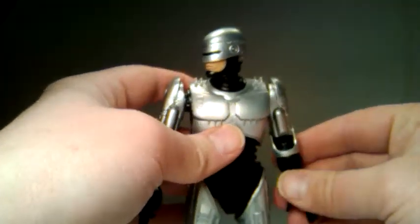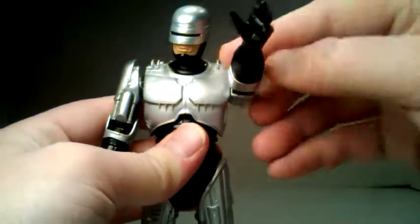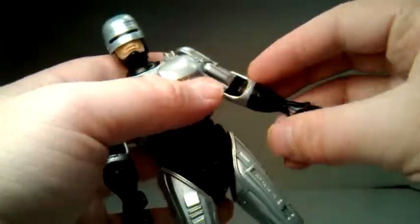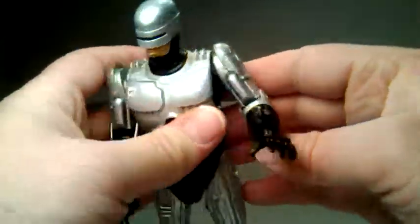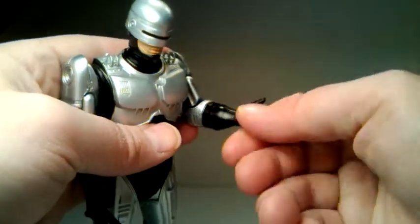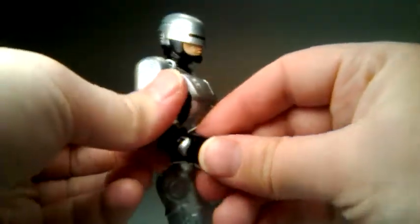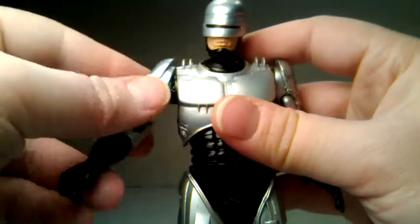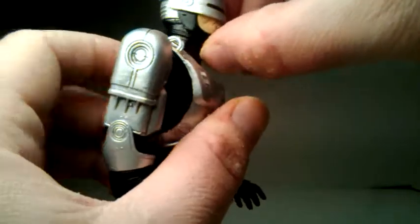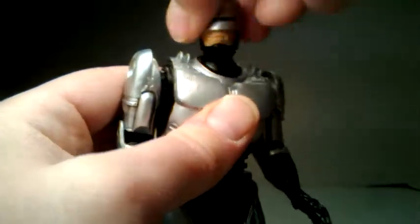Now we'll go over articulation. He does swing outward on his arms just a little bit; they do go forward all the way around. There's no bicep swivel, but you do have an elbow bend that's about 75 degrees or so, and you can kind of get it to go higher if you really push on it a little bit. He does have a wrist swivel at the top of the glove. He can pop off his hands on both sides. You have a ball-jointed head that will look down about that much, and if you push it back enough you can get it to look up just a tad. He has a little bit of neck pivot and will turn 360 degrees all the way around.